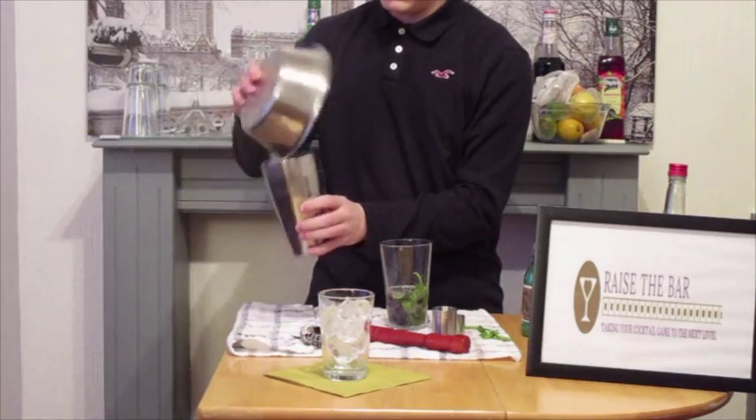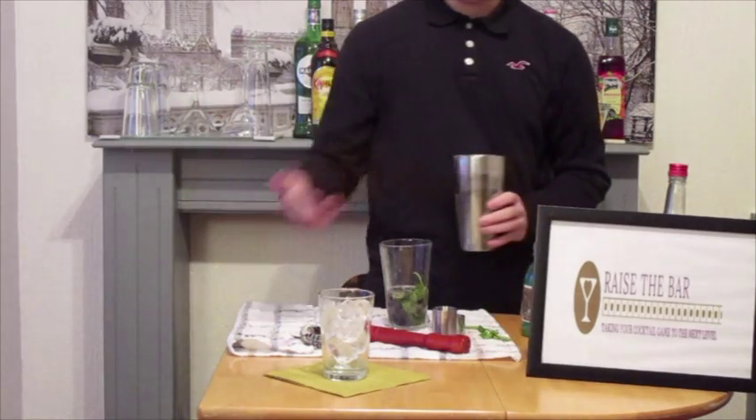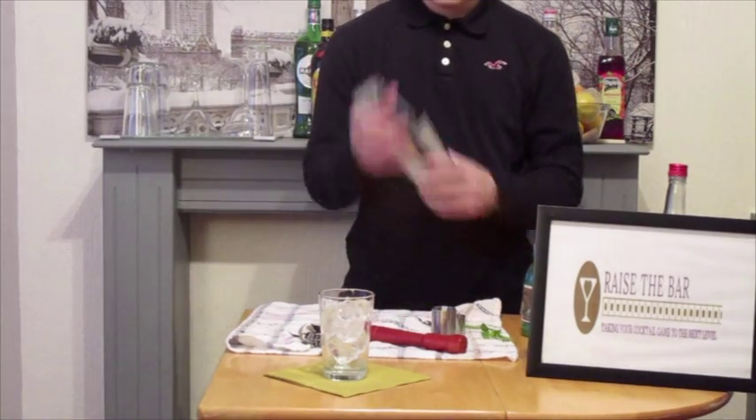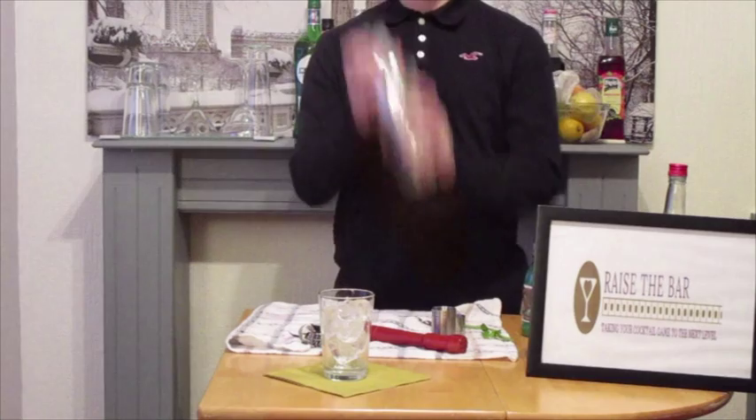We're going to take our shaker ice and add it to our glass. And we're going to shake the cocktail — give it a good shake for 5 to 10 seconds.